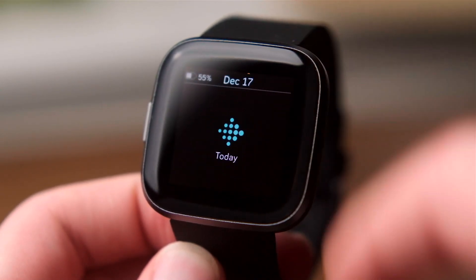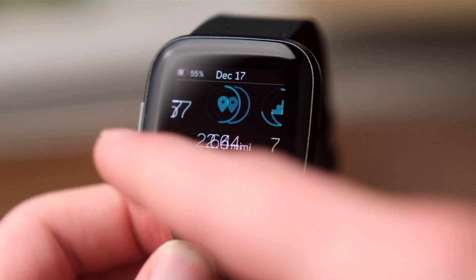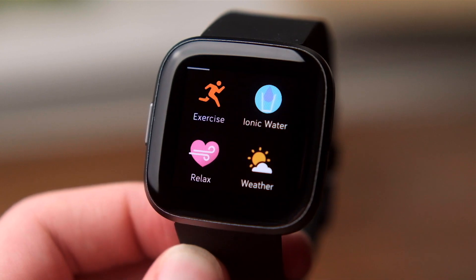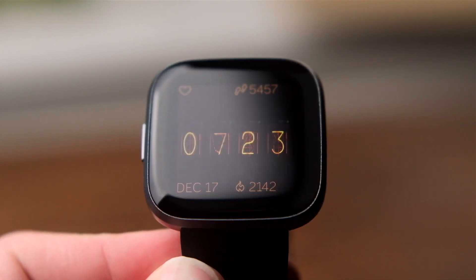So, do I recommend the Fitbit Versa 2? Yes, but with an asterisk. If you're a fitness nut that wants a bit more functionality and doesn't own an iPhone, or if you just want notifications on your wrist and multi-day battery life like me, then this is your best option.